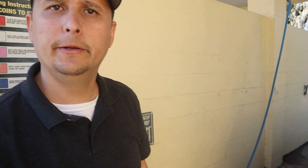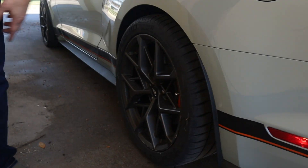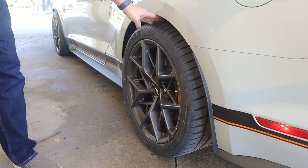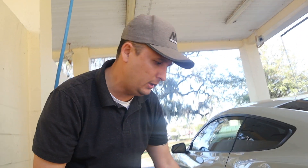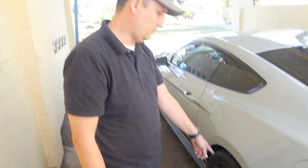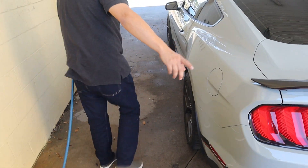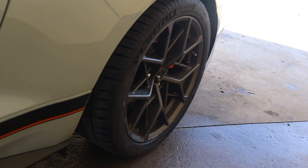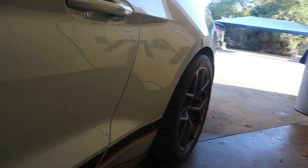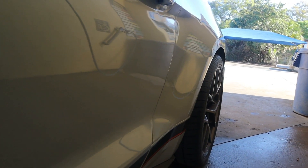We're here at the car wash rinsing off the Mach 1. I wanted to show you guys the 325s — they have a lot of meat, but if you can see here, that's about three fingers of clearance. You definitely won't rub. If you see from this angle — cameraman, let's look that way so they can see how much it sticks out — it doesn't stick out very much. You could probably lower the car an inch or an inch and a half and it should still be okay.